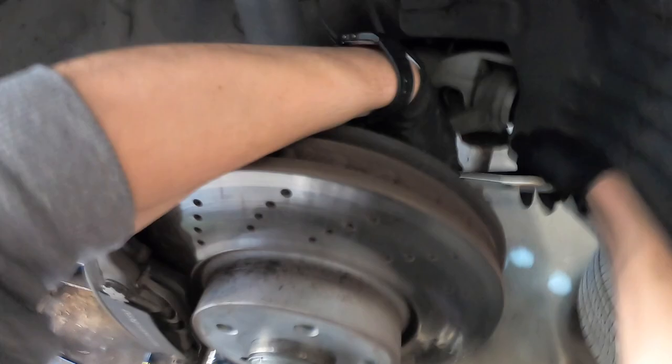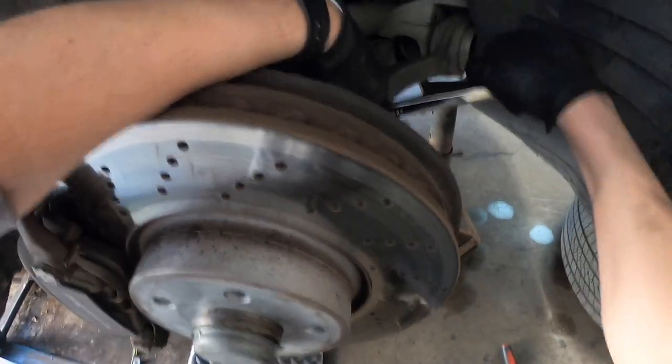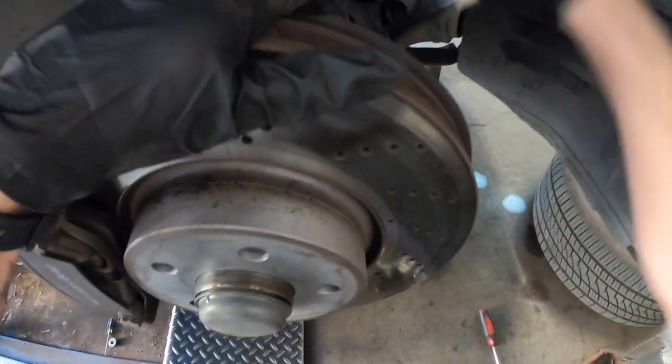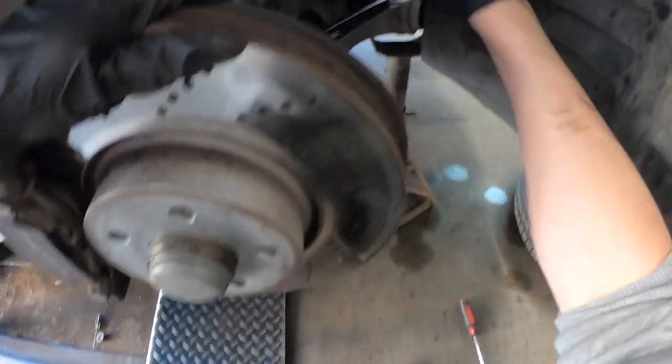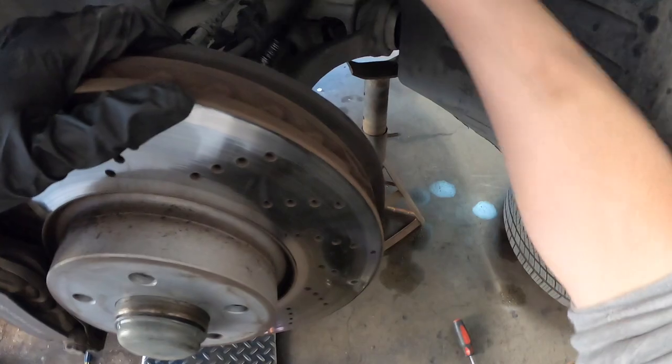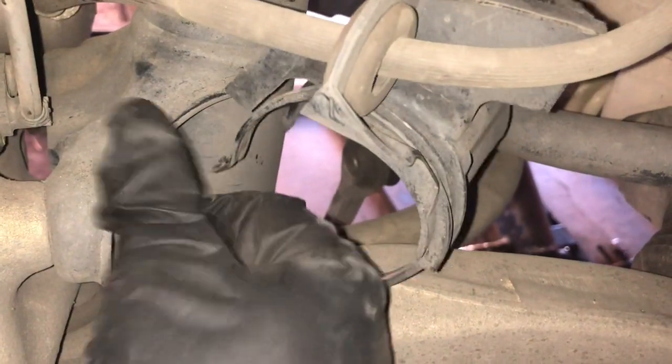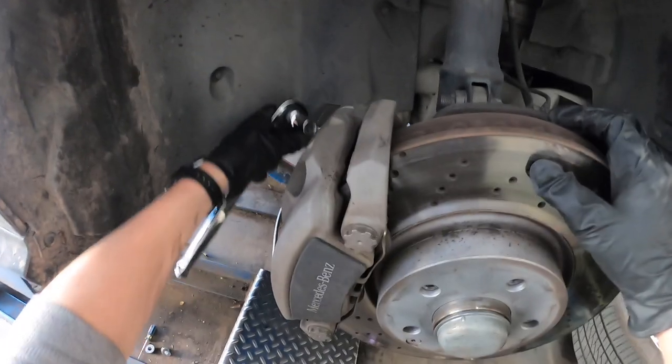Good old classic manual impact wrench. So you guys get to see the whole thing. I'm showing you guys so you know that it's not so easy — you've got to really turn those bolts a lot. There's going to be another one on the other side.